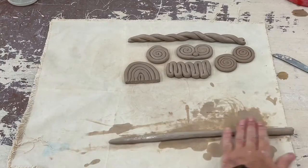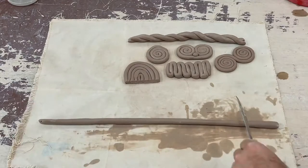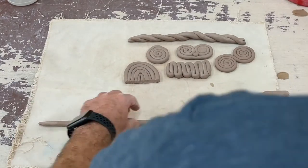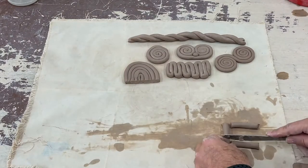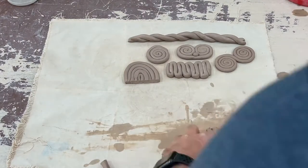This next coil I'm going to split into individual pieces and make what we call a log cabin. Two pieces going horizontally on the top and bottom, and then in the middle we're going to fill these in with some vertical stripes.